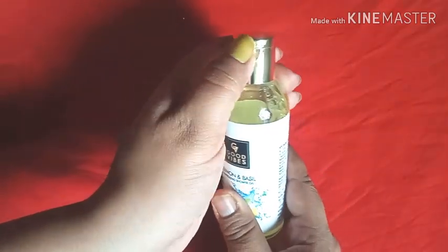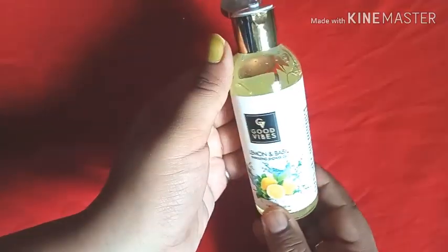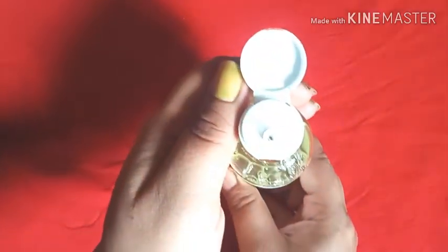Looking at the bottle again — it has a flip cap, which is quite sturdy. So you can actually carry it during your journeys or travels. Luckily there is no issue of any sort of leakage as of now, and I'm really liking it.